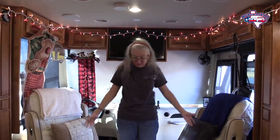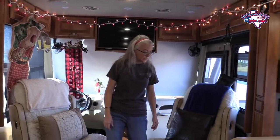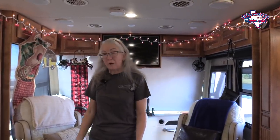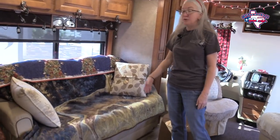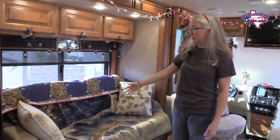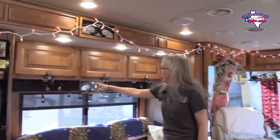These are obviously our captain's chairs that turn around and face the living area, so they're perfect for watching TV in the evenings or when we have some downtime. We've got our couch that folds down into a bed — our son Austin slept on this during our trip to Corpus Christi. It's a fold-out bed with an inflatable mattress.